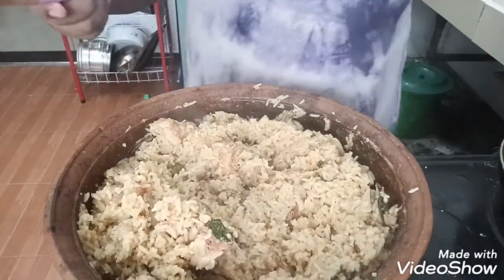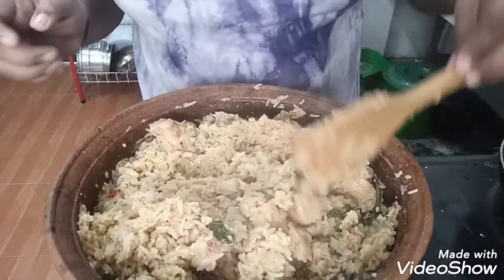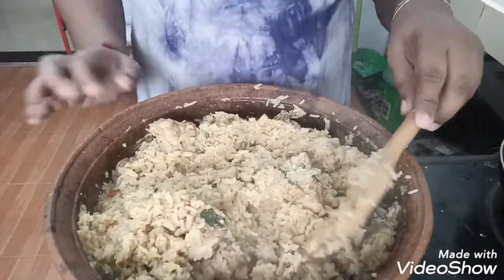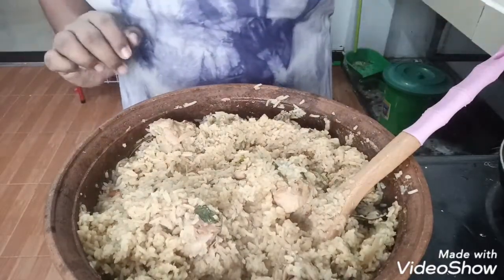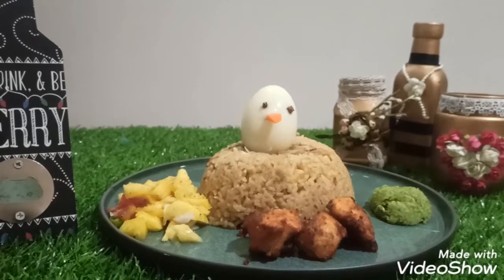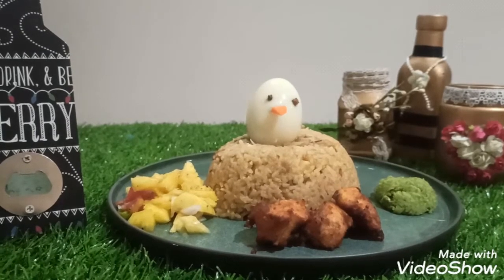So now we are going to have a biryani. Wow! I am going to have the biryani ready to check. If you want, you will have chicken and rice. It is ready — everything is ready. Now the biryani is ready. We will add the ingredients and plate them. Please like, share, and subscribe.